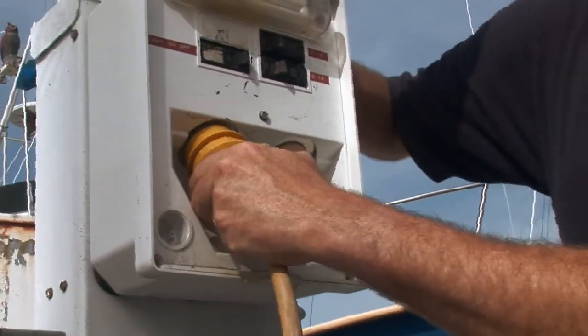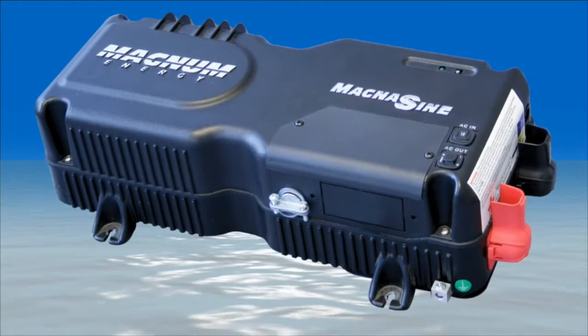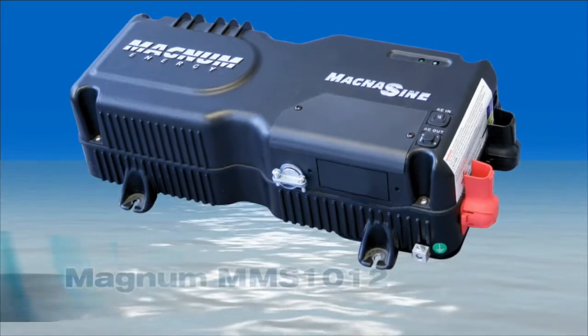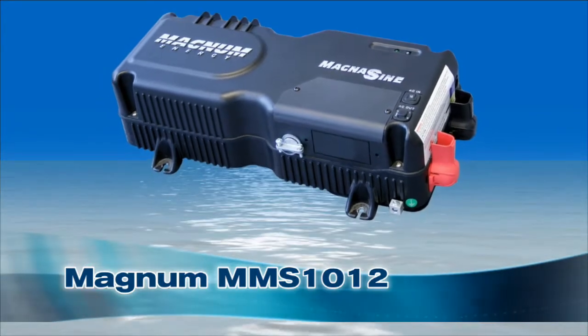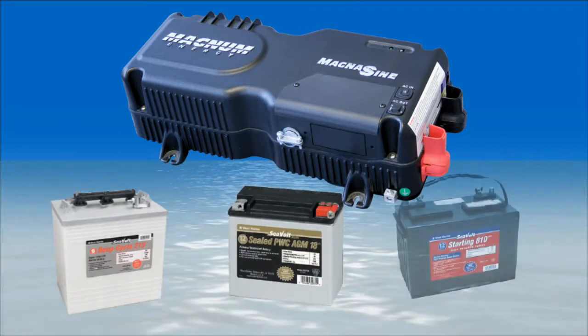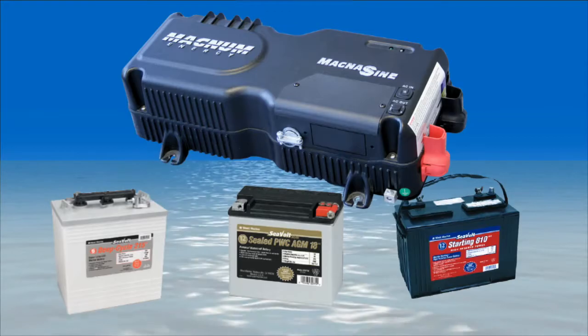Kevin, in practice, how does this work on boats? The short answer is it works great, Chuck. Let's start by assuming you're connected to shore power and your inverter-charger, like this model MMS from Magnum, is charging your batteries. The MMS 1012 can put out 50 amps DC, so it's a pretty capable charger. And it's a smart charger too, so it can be adjusted to charge gel, AGM, or flooded batteries precisely, so that you get maximum life and maximum capacity out of your batteries.